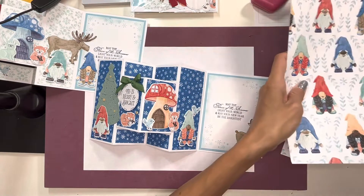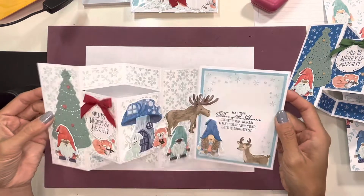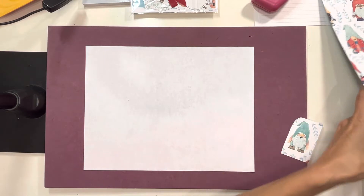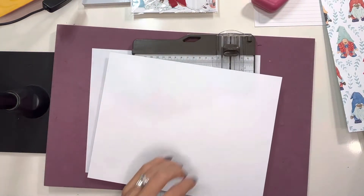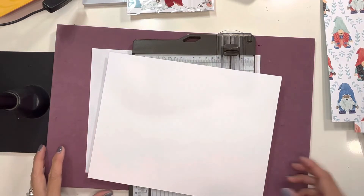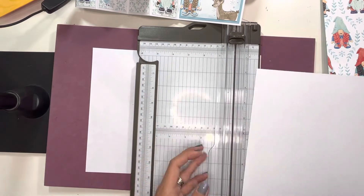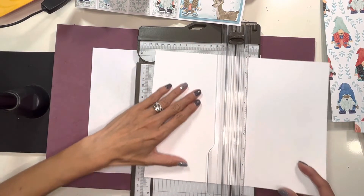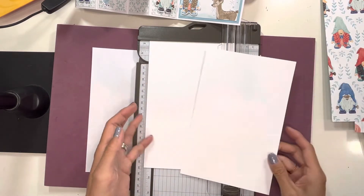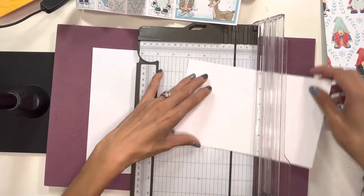I'm not going to make the entire card, but I'm going to show you how to make the card base. It's actually really, really simple. You're going to take your Stampin' Up trimmer — one sheet of cardstock is enough to make the base for this card. We're going to cut it in half at five and a half. We'll set one half aside and take this sheet and do some scoring.